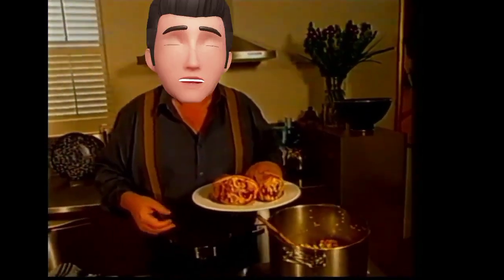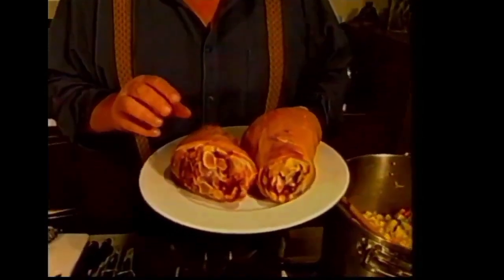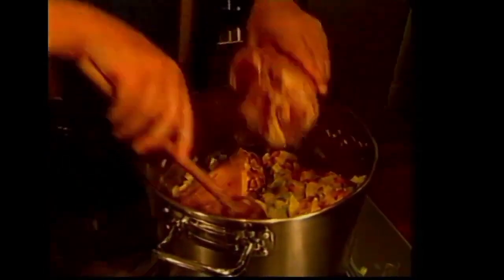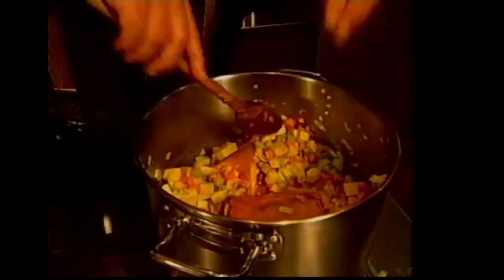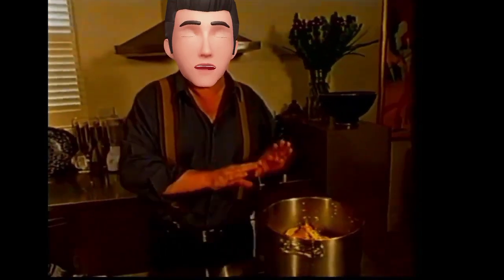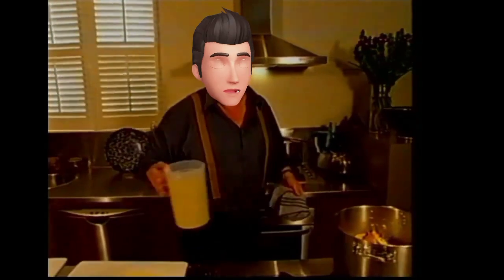Sometimes you use bacon bones. I've even made it with spare ribs — American style spare ribs — but here I'm using the traditional smoked ham hock. I've got a couple of those and we're just going to throw those in. What I want to happen is for these to cook, then I'll take them out, allow them to cool a bit, take off the flesh, get rid of the fat and the bones, and add the flesh back to the soup.